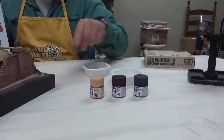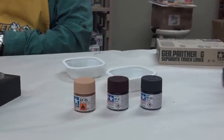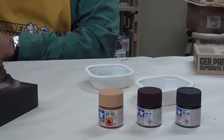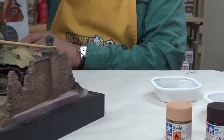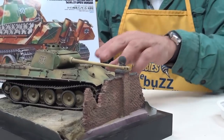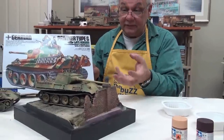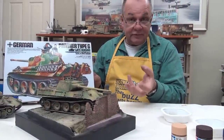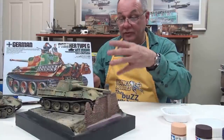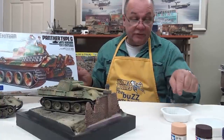When it's all done, I take XF-60 with 99% thinner and just spray the whole unit — the groundwork, the Panther, everything — just give it one little blast. You'll see how it tightens right up together and they'll be one and the same. It won't be a Panther sitting on a road anymore; it'll be one diorama with the Panther. So that's what I'm going to do.